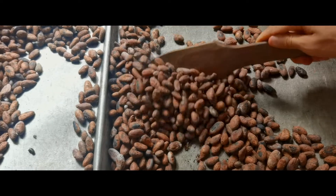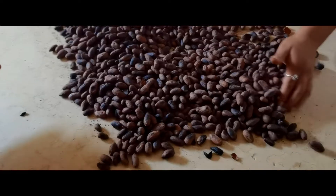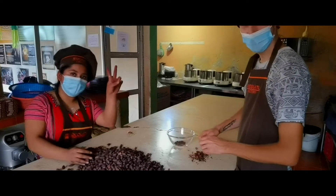Now it's time to roast the beans. It already smelled very delicious. After that we had to peel off the pods by hand.